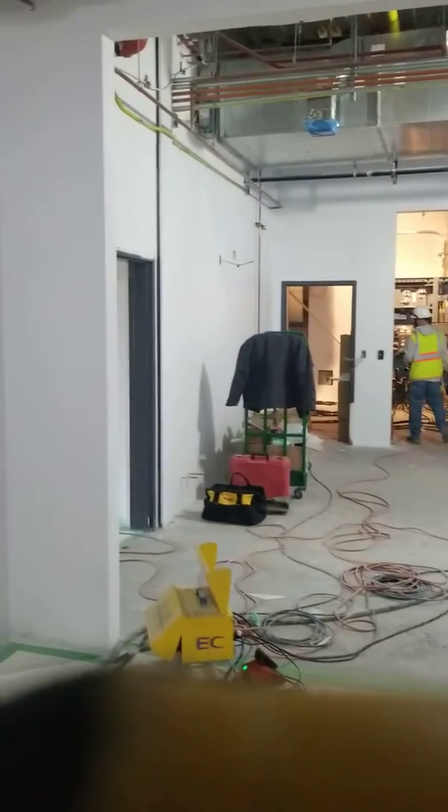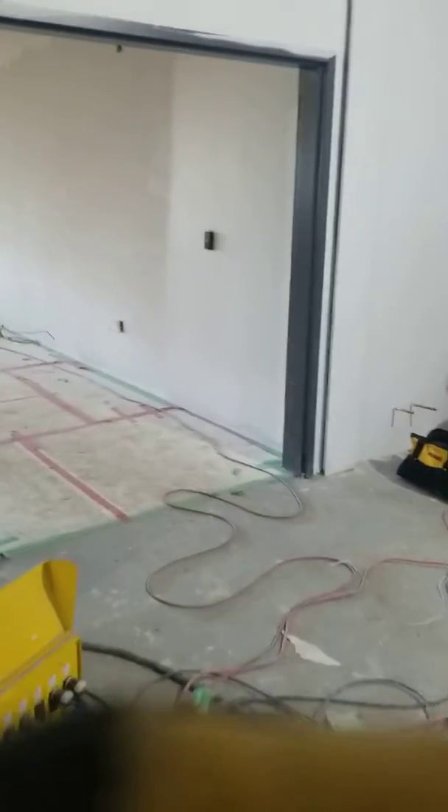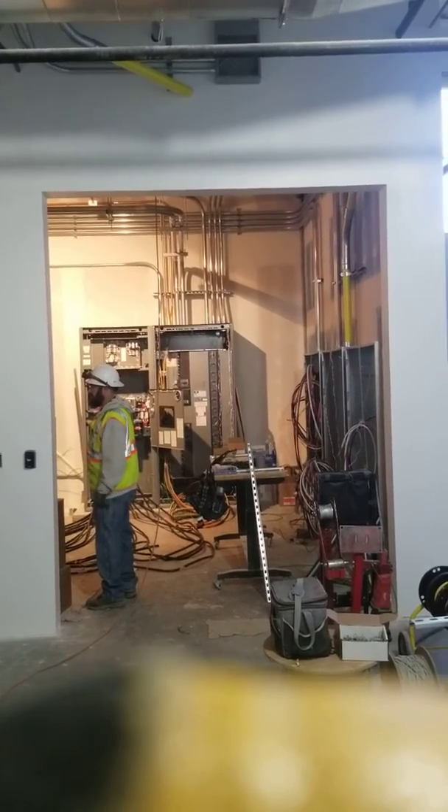We don't have the real clearance on this other side, so I want to confirm which side this door is going to be on. And then this is going to be the fire door — I wanted to confirm the side that we're mounting on.